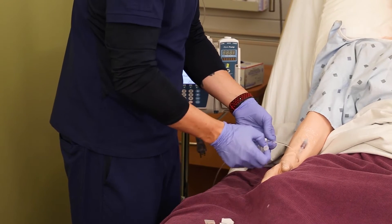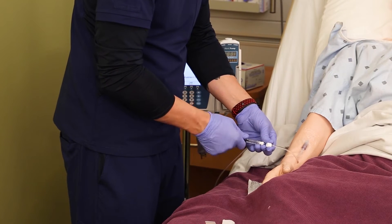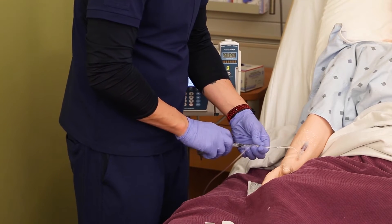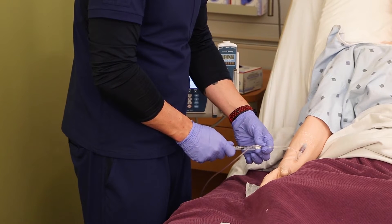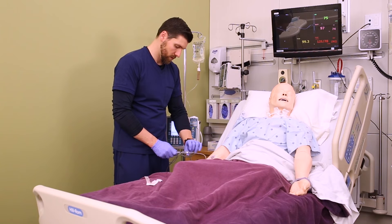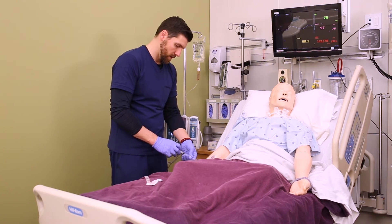Now take an alcohol pad and clean the port closest to the patient, and attach your IV push medication syringe there at that port. With that secondary infusion running, you're going to push the partial dose you calculated and count to 15 seconds. So push 0.25 milliliters, count to 15 seconds, push 0.25 milliliters, and count to 15 seconds, and keep doing that until you've given the whole dose.